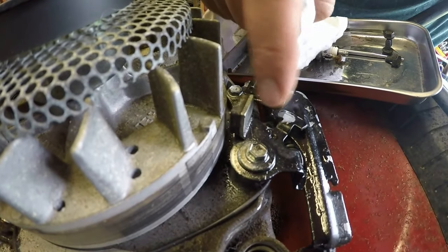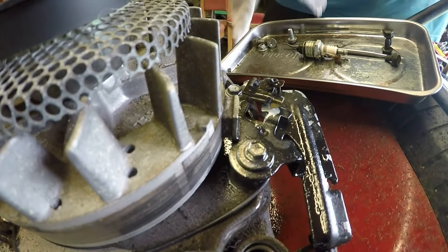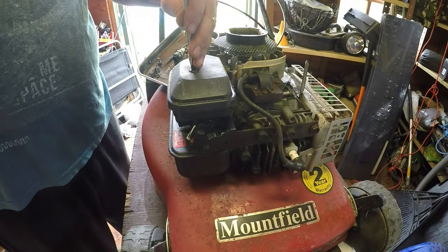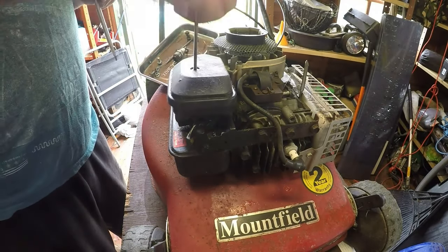You can see this part here is raising as the handle is released, so that's now working exactly as it should do. Problem fixed. Next place we're going is the air filter — see what that looks like, judging by the state of this machine. It's all going to be dirty.